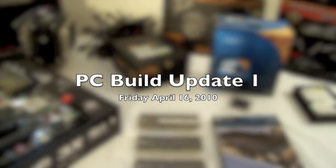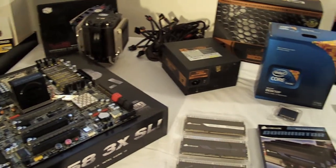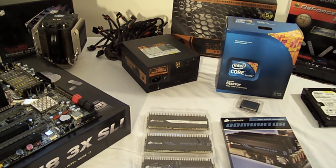Hey guys, just giving you a little update on the build. As you can see, most of the parts came in. The only thing I'm missing is my solid state drive and possibly a Blu-ray burner.